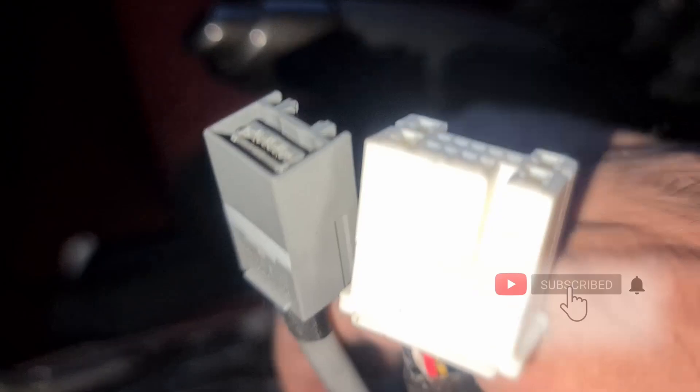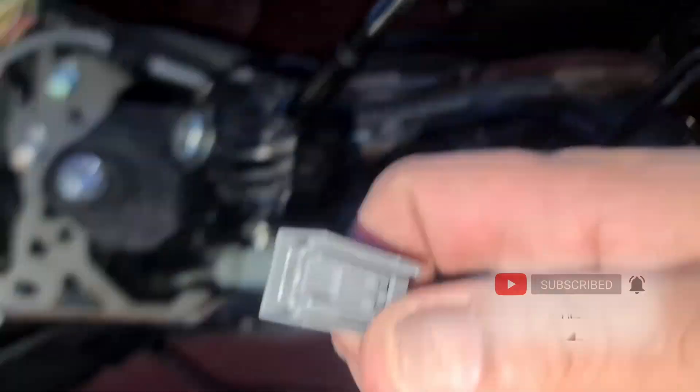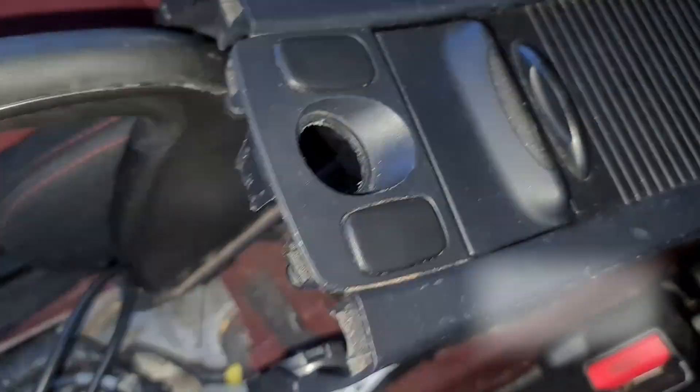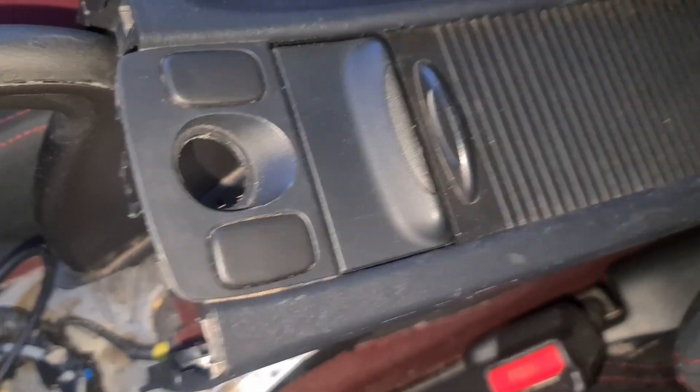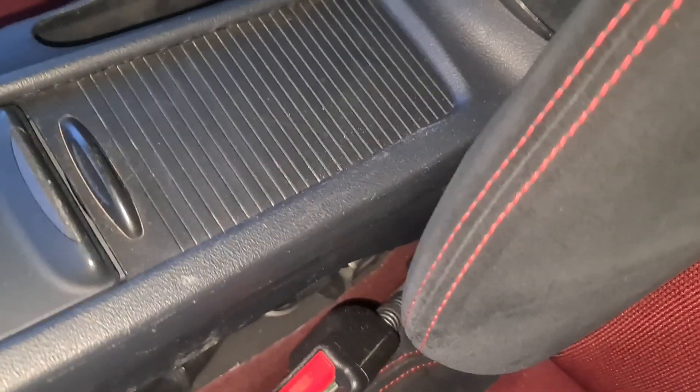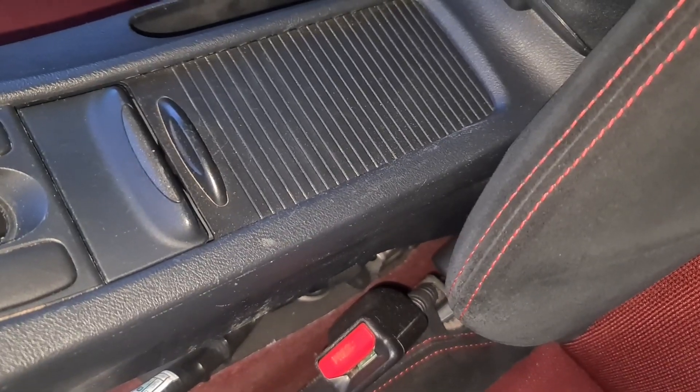Enjoy. Once you've undone everything, undo these two cables. There's just a little switchy thing that you press underneath and pull those out. And then the centre console should be free. You want to wheel that out of the car, and then we can get fitting the new gadget which is going to be lots and lots of fun.